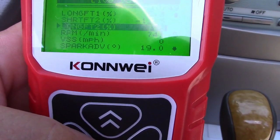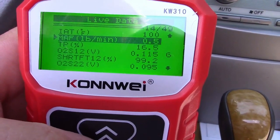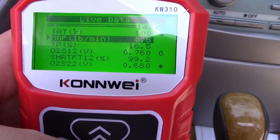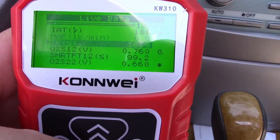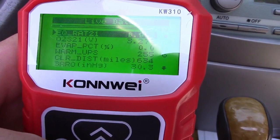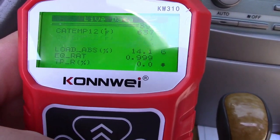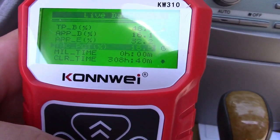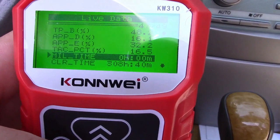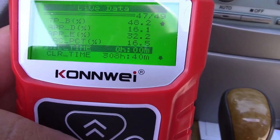There's all sorts of information here. The MAF — mass airflow sensor — you can see it changes as the engine is revved. The MIL time, or malfunction indicator light time, shows how many hours and minutes your check engine light has been on. And the clear time — where there are no codes — shows 308 hours and 40 minutes since it was last reset.